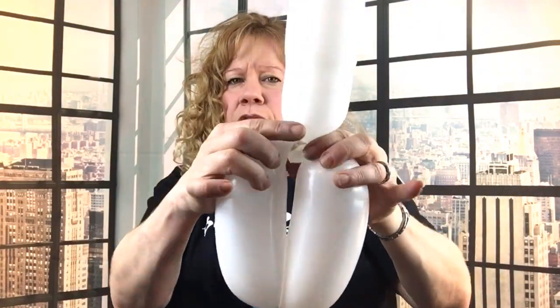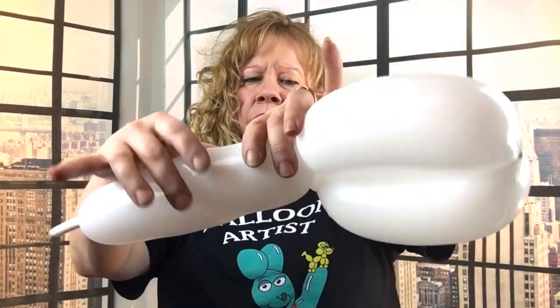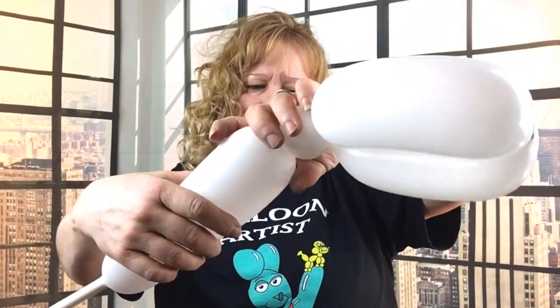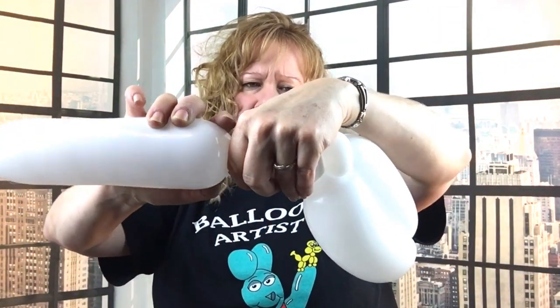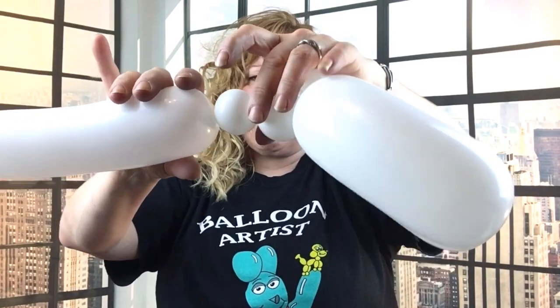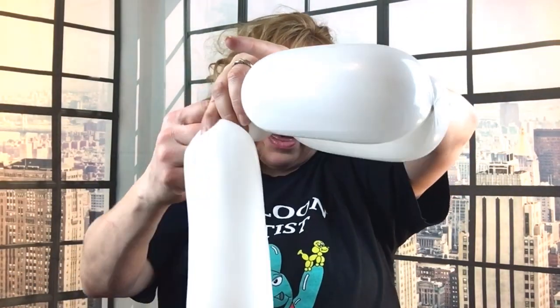You can flip the pinch twist between the ears to keep it secure. Then make a two-finger bubble — a little bubble for the neck — and then another little cherry tomato-sized bubble. This next bubble is a little smaller for the pinch twist that goes right under the neck.